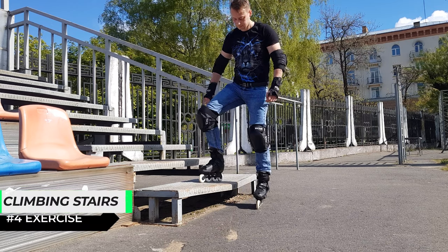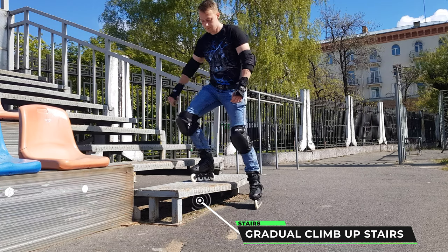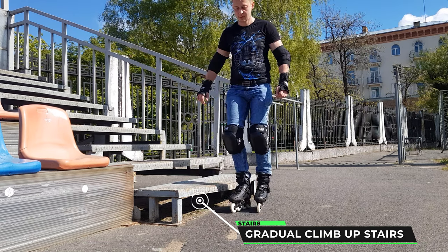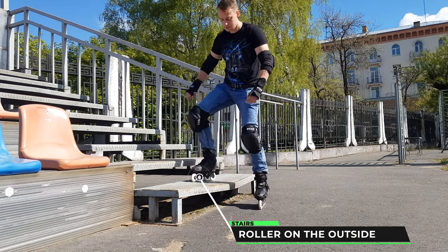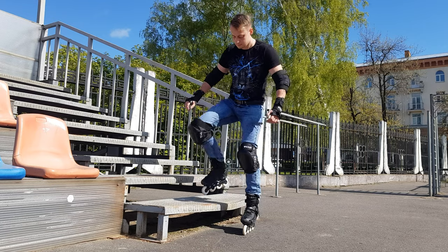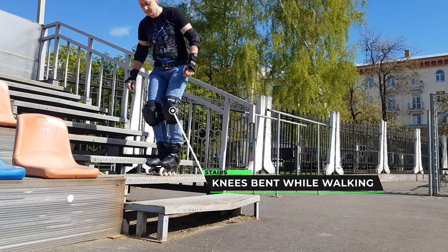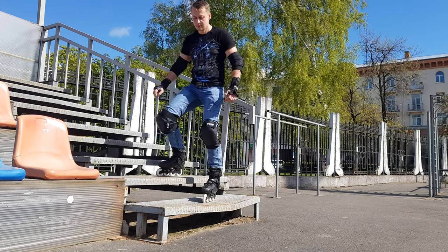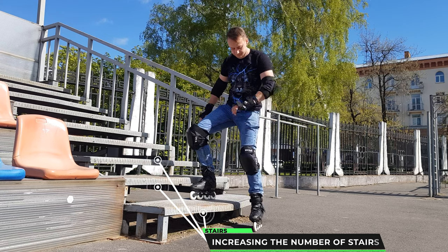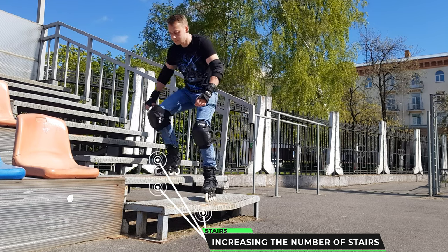The fourth exercise: climbing the stairs up — we start with one step and then add. Just as we walk, we put our foot on the outside of the leg and transfer the weight to this leg, and then we go down.